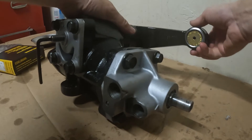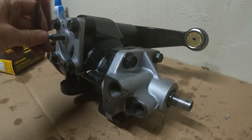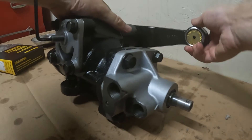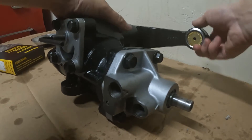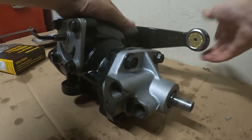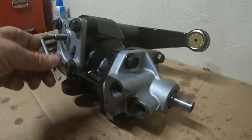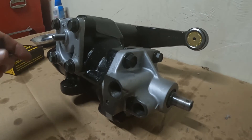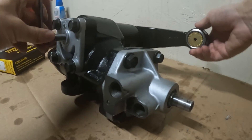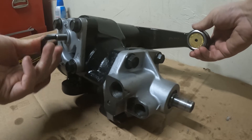So I'm going to turn this about a quarter turn — still got play. Another quarter turn. I'm going to keep doing this until I take the play out. It's starting to get tighter.